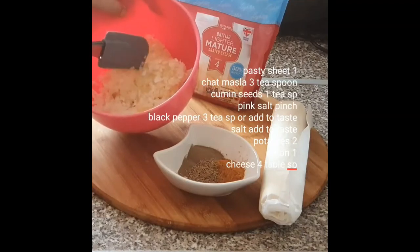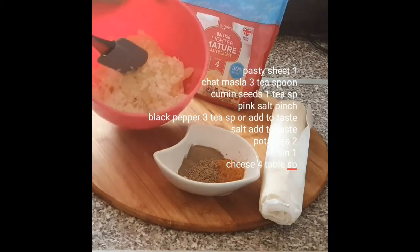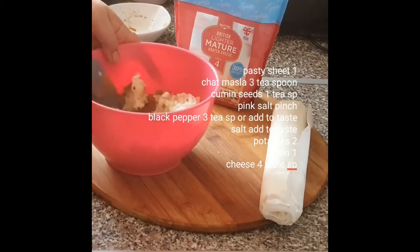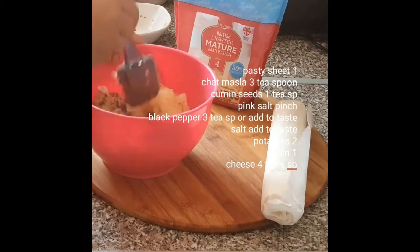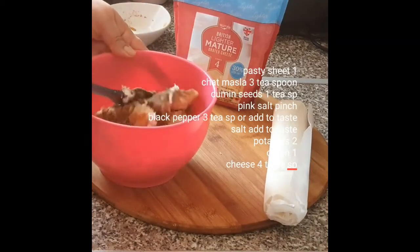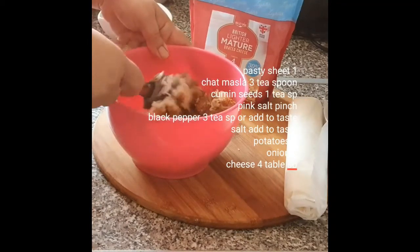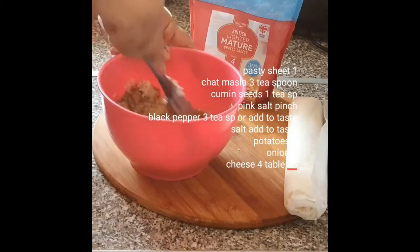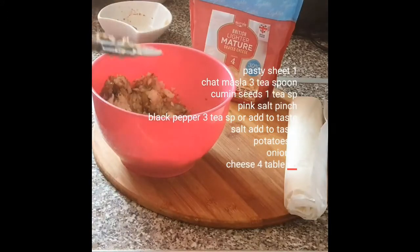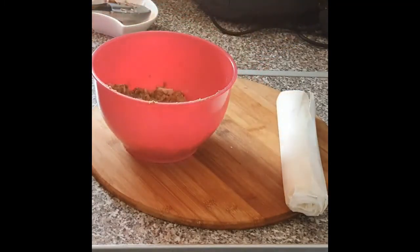2 TSP, 1 TSP, chopped onion. Now I will mix all the potatoes. I will add red chili and salt, then mix all the potatoes with soy sauce and spices.